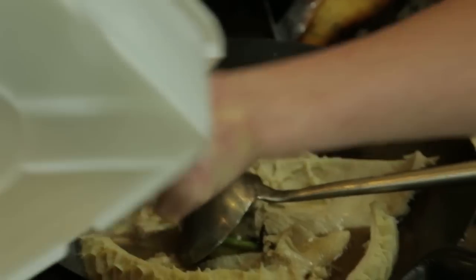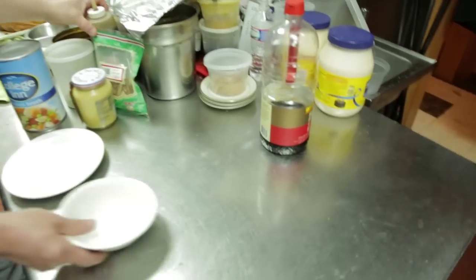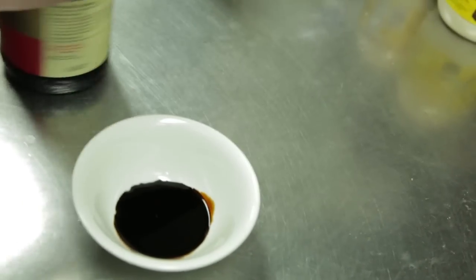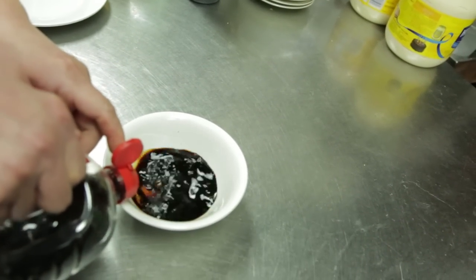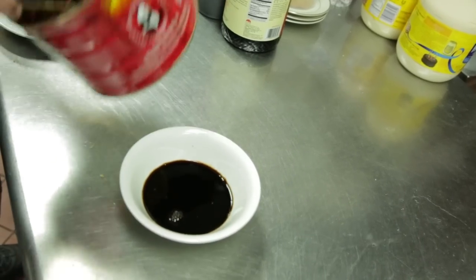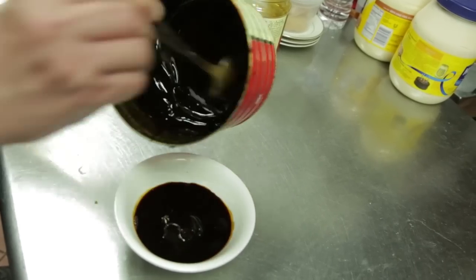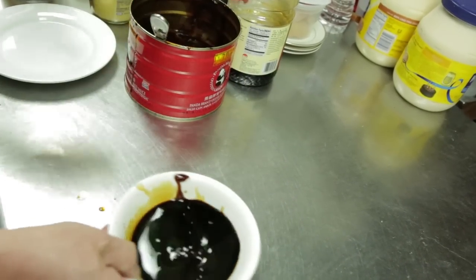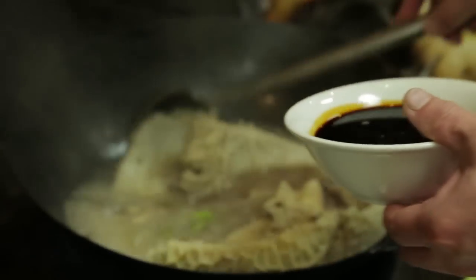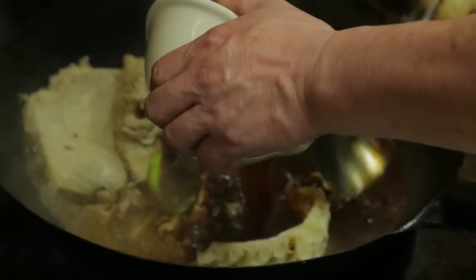We also need soy sauce. This is dark soy sauce and this is light soy sauce.